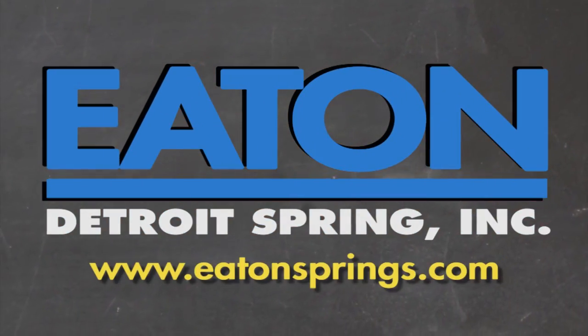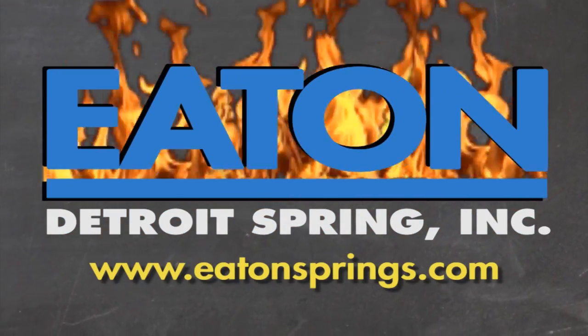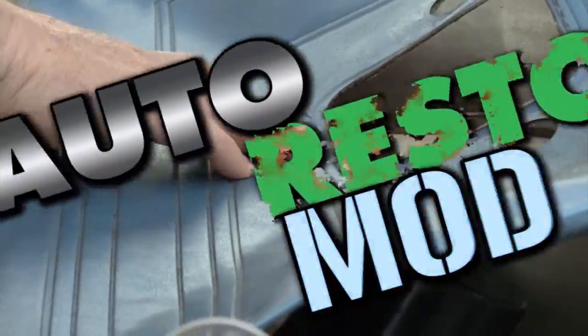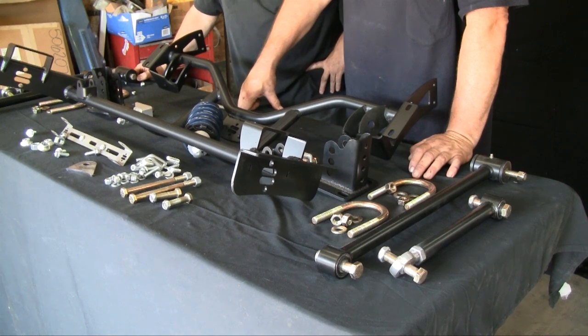Brought to you by Eaton Detroit Springs, proudly made in the USA. Classic car, muscle car — we want to show you how to restore your automobile and save yourself some money in the process. Sometimes we consult the pros, sometimes we mess up. But just remember, it's never a problem, it's always a project. Right now on Auto Restomod, we go to Mustang Central and install a four-link rear suspension system from the fine folks at RideTech.